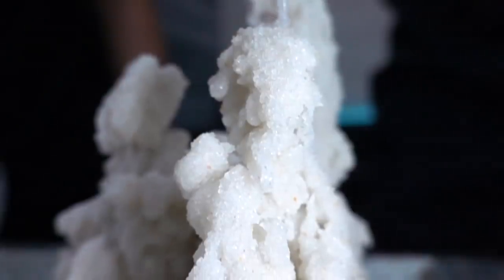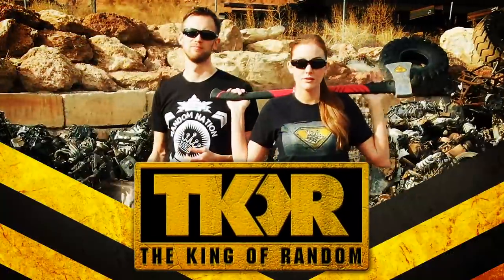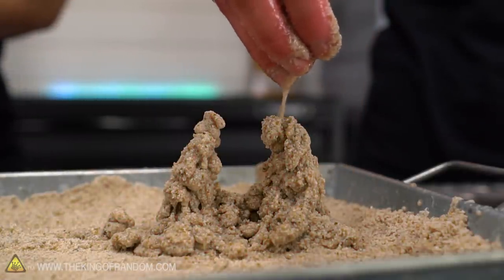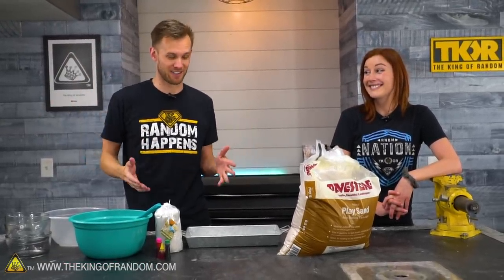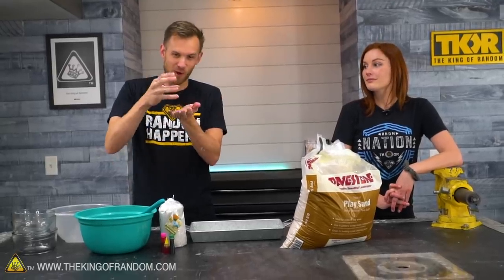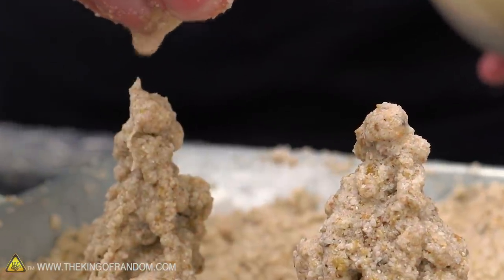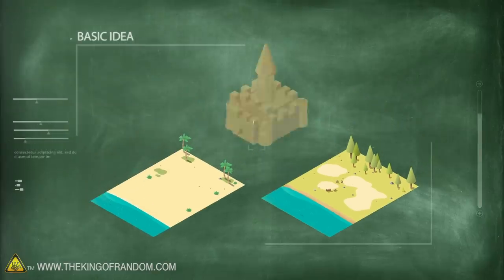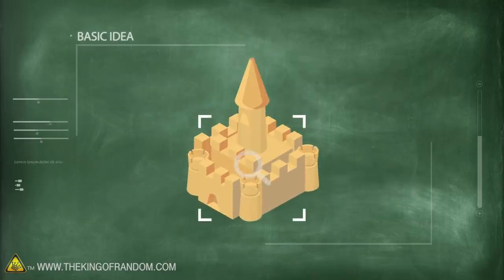In today's video, we're looking at how you can make dribble sandcastles at home and keep them around for a while. Over the years, millions of people have discovered dribble sandcastles — pretty much anyone who goes to a lake, river, or ocean with sand has figured out you can take wet sand and dribble it down to build up very organic-looking stalagmite-type things. Today we're going to look at how you can do that at home and make it so they don't fall apart as soon as they dry out.